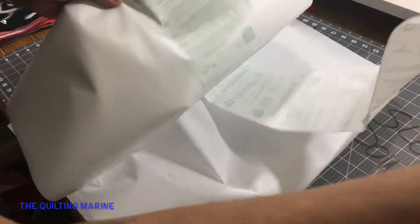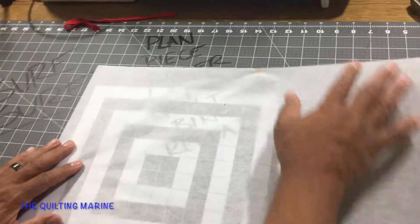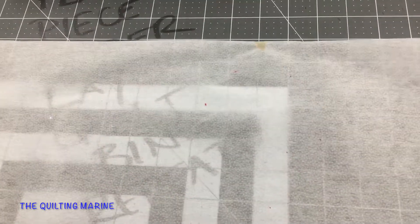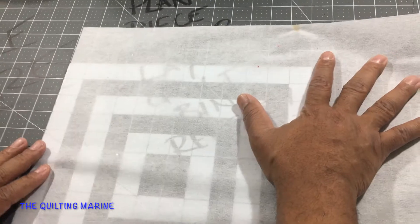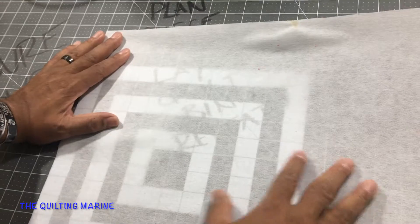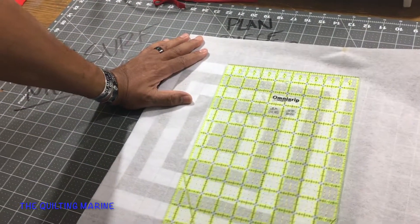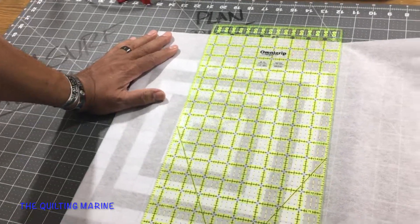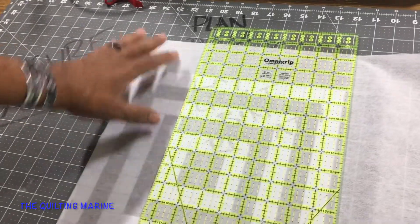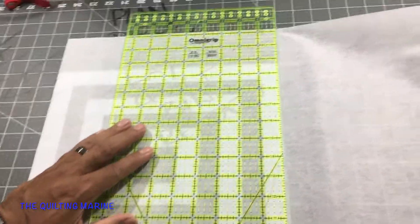I cut my interfacing the same way as fabric — I just lay it out. This is even easier because we're going 12 by 12 and you can see through the interfacing. I lay it out, get my trusty Omni-Grip ruler — I was not saying Omni-Grid, it's Omni-Grip — measure out my 12 inches, and use my rotary cutter.